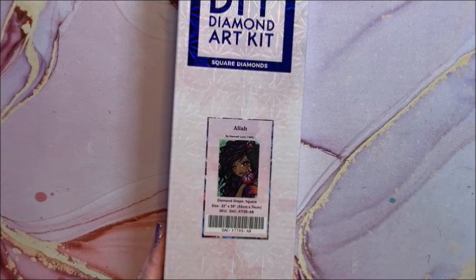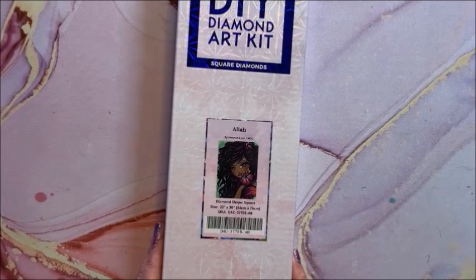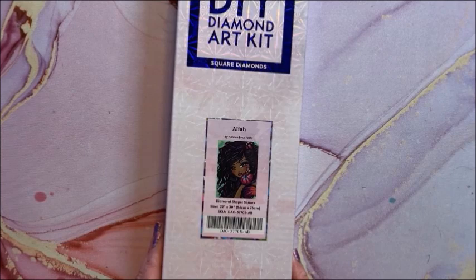At least I won't have to worry about butchering names anymore. This one is Alia — another square, 56 by 76.